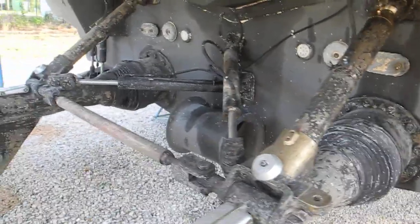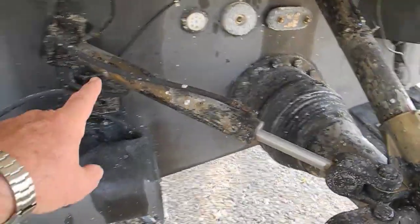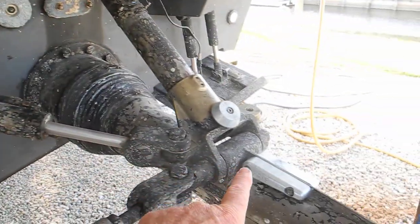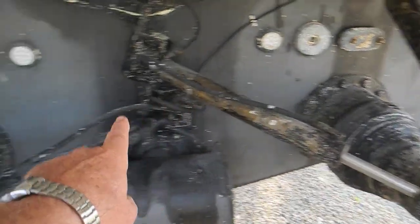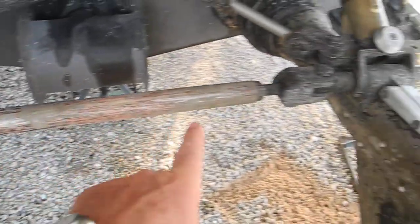And you can see these two ramrods which are the steering ramrods. That steers the right hand drive; that steers the left hand, or the port drive. This is the tie bar that ties the two drives together.